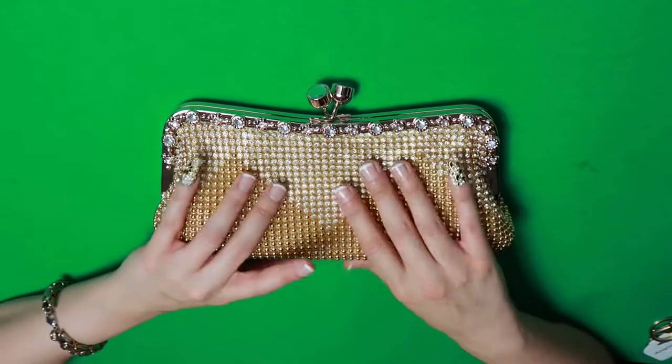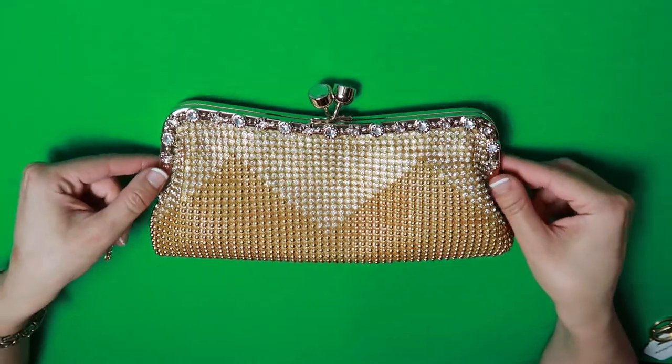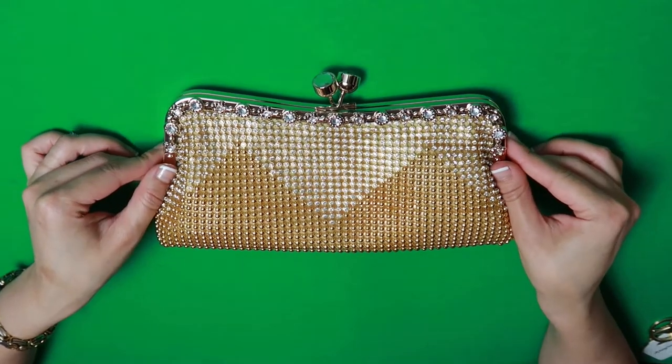Hi everyone, this is Bella Gemma Nails and today we're going to be taking this adorable gold clutch and converting it into a Lucky Vegas bag.